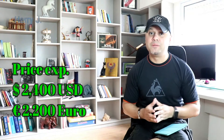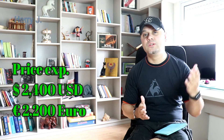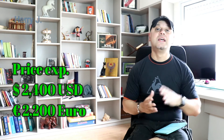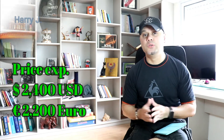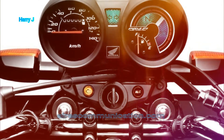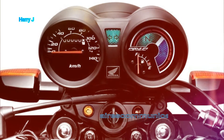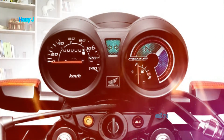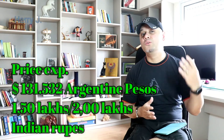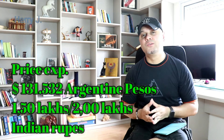Let's talk a little bit about price. The price in the US market would be 2,400 US dollars. The price in the European market would be 2,200 Euro. And the price in the Indian market would be 1 lakh 50,000 to 2 lakh Indian rupees.